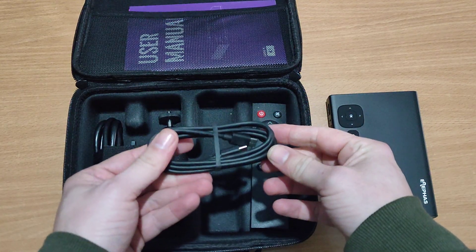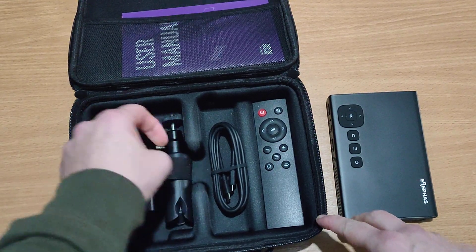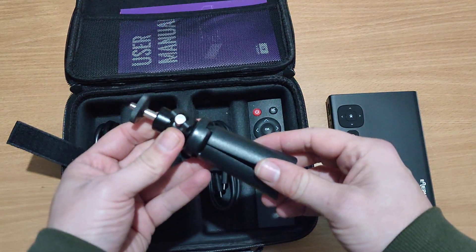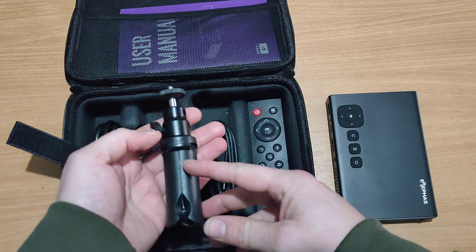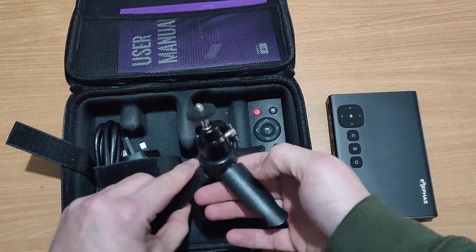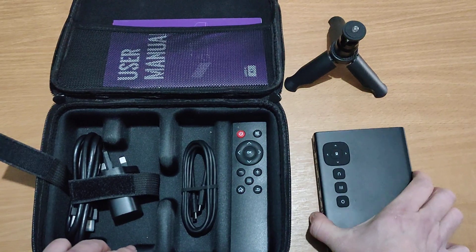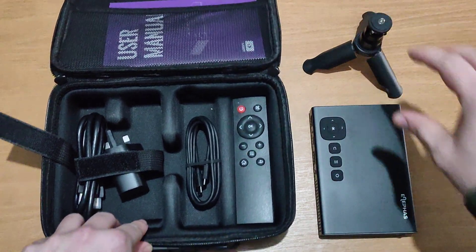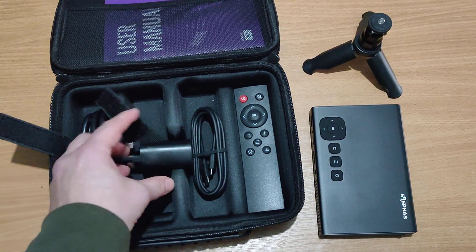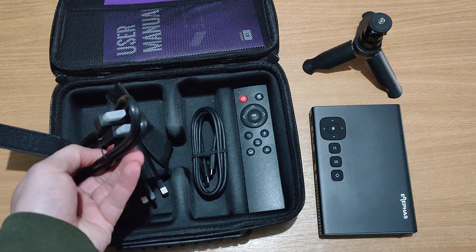So we get a cable to connect to it, and — why not, it's an unboxing video — as you can see we also get a little mini stand. Kind of cute, that little stand. So we get a remote control, we get leads, and we get a power adapter to power the projector itself.